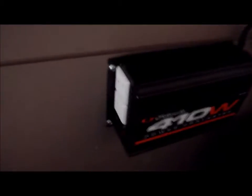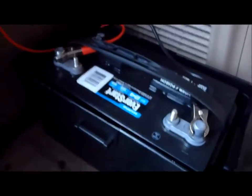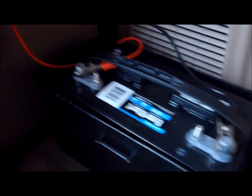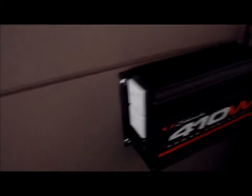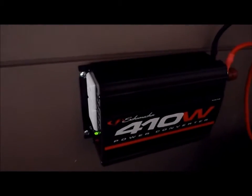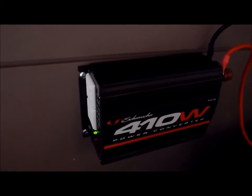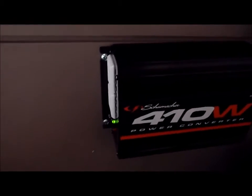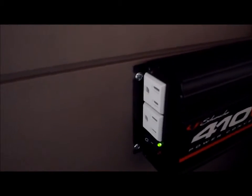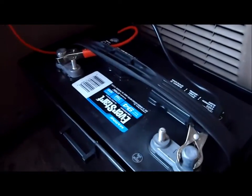Here's my power inverter, and there's the battery right there. I'm running this directly off the battery. Eventually I'll run a true dual battery system — attach it to the alternator and run duals — but for now I'm just gonna run it like this. Dual battery conversions cost a lot of money, so I'm gonna see how much this inverter can actually power. It's 410 watts continuous; plugged into the cigarette lighter it's only about 110, but on a battery it's 410.